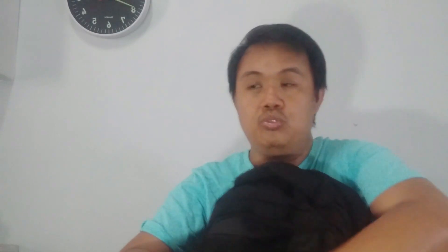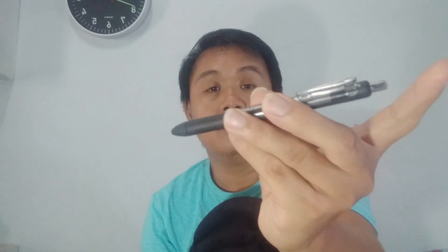I also have my pen — this is the Paper Mate Ink Joy Gel 0.5. I love it because you just have to push the button here to extend it. I really love this kind of pen.